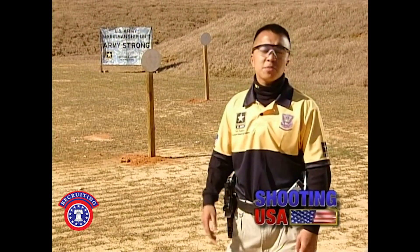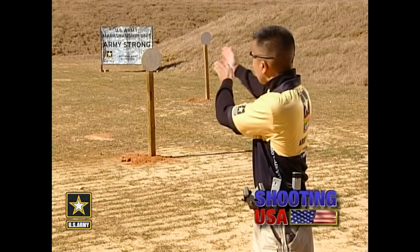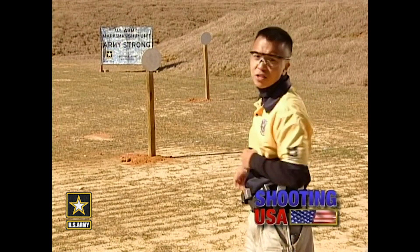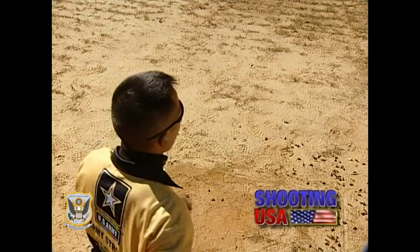In order to minimize those potential speed traps, we're going to be using the sectioning method. The sectioning method allows me to give each plate the attention it deserves for a first shot hit and the fastest transition time. Always remember, the fastest way to shoot steel in any competition is to shoot one shot, one hit.